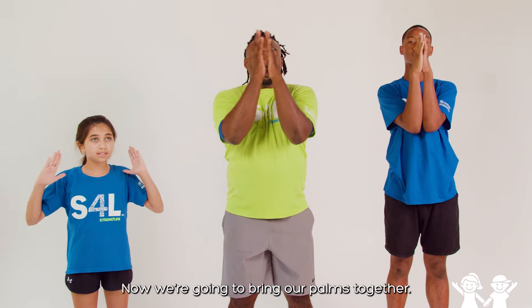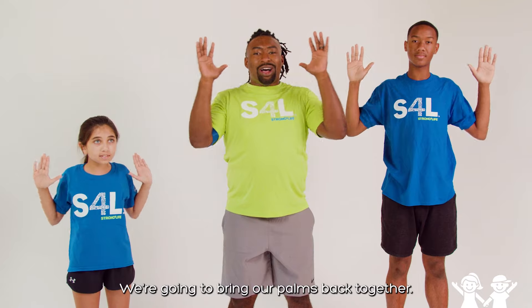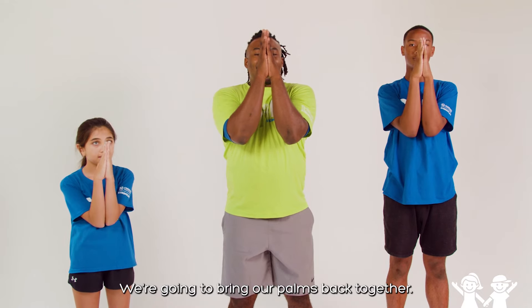Now we're going to bring our palms together. Excellent job. Kind of relax. We're going to try it one more time. Open up your hands. Stretch those shoulders out. Hold it. And now bring our palms back together. Great job, guys.